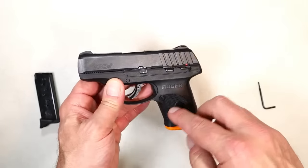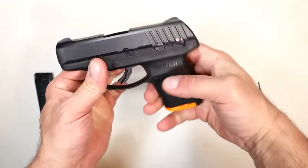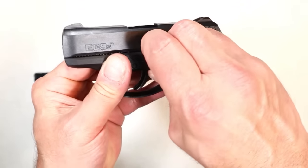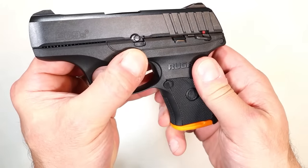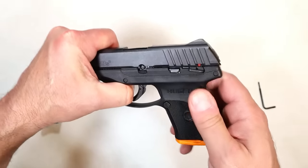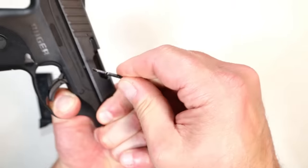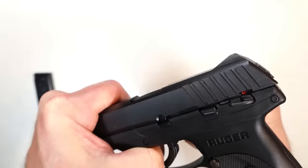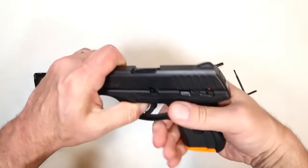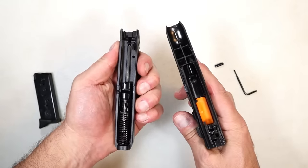Let's disassemble the Ruger EC9S. I have an orange piece in there that allows the trigger to pull but won't lock the slide back, and we are clear. The first thing we're going to do is take this gate right there and push it down — that will expose the pin. Then we need to move the slide back just a hair. I've got a little wrench; some people use a punch. Push the pin out, pull the trigger, and off comes the slide from the frame.